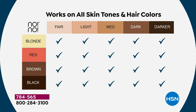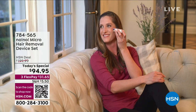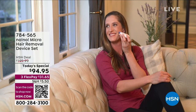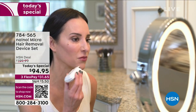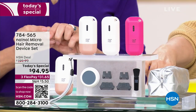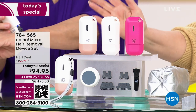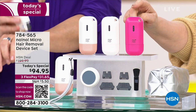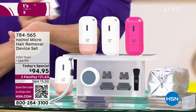I remember when I got that laser treatment — you had to have a huge contrast between the hair color and the skin color. That is not the case with No-No. All inclusive. It is one of the only treatments for hair where you can be any color skin, any color hair. It does not matter. And update — mint just sold out. Thank you for your calls and orders. Next to sell out: light pink and hot pink are neck and neck.